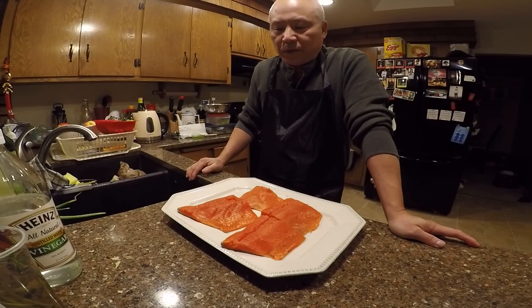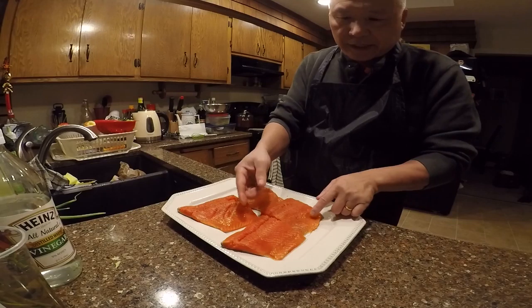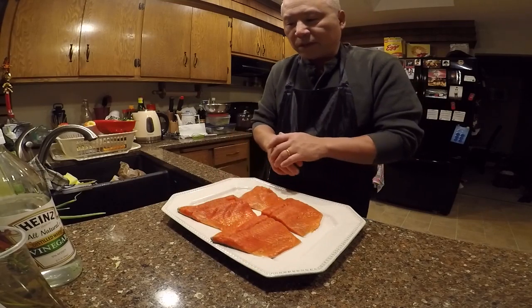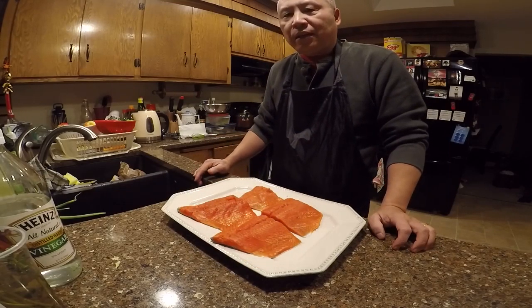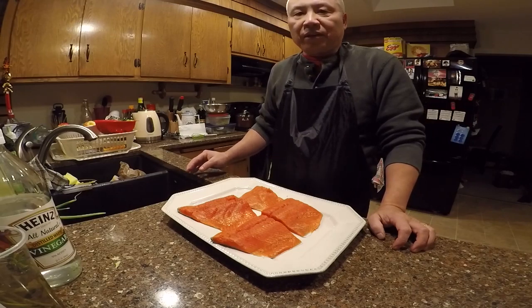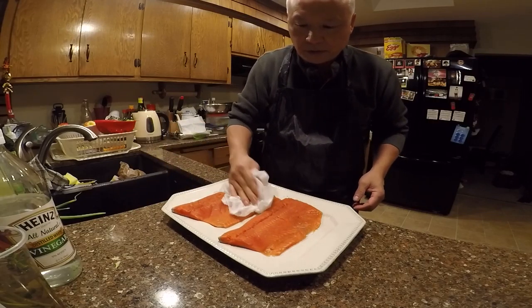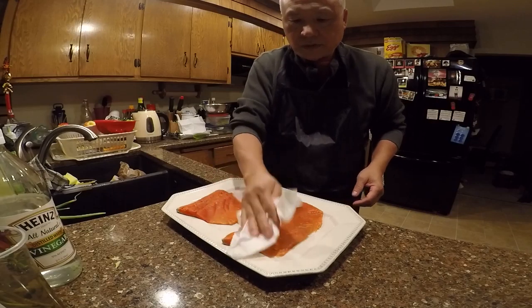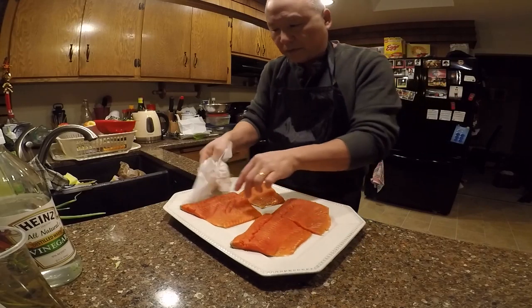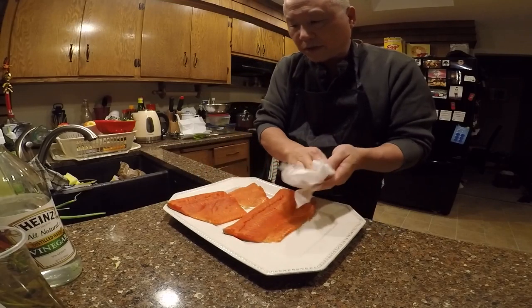Hello again, welcome to my channel Lucky Bamboo. Today I bought 1.8 pounds of sockeye salmon and got four pieces. This is with the skin on. I'm going to put salt and pepper and just fry in a pan, and serve it with a little bit of salad. Make sure to take out all the moisture and water — I already removed all the bones. Look how fresh it is, the meat is really red.